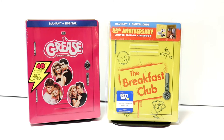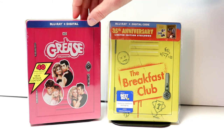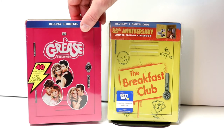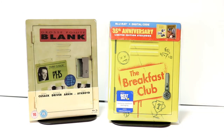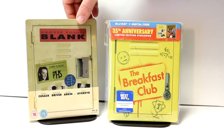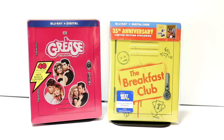I did want to take time to show you some of my other locker steelbooks. When the Grease collection came out for the 40th anniversary, they did a nice locker for it, and we also have a UK version of Grosse Pointe Blank. The Breakfast Club is one of those movies that I have many, many copies of.